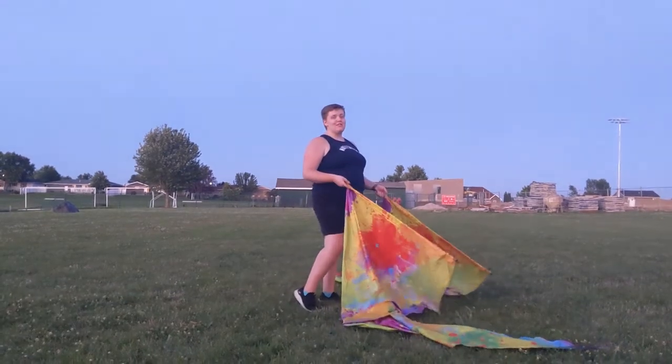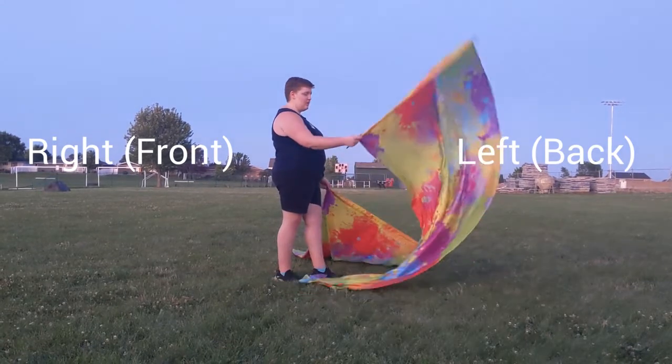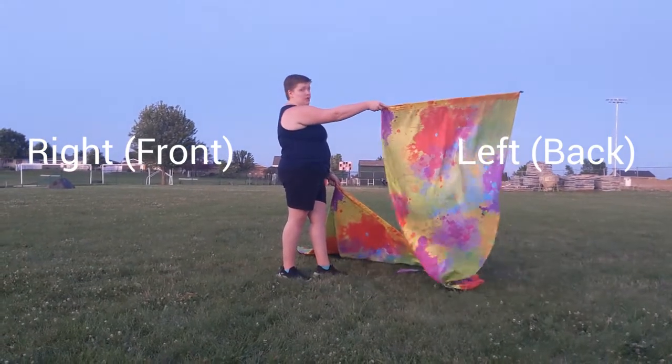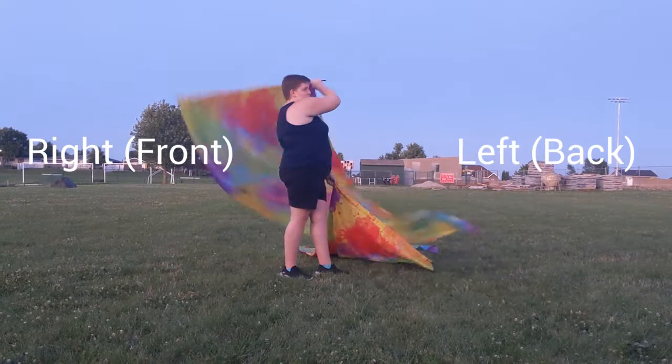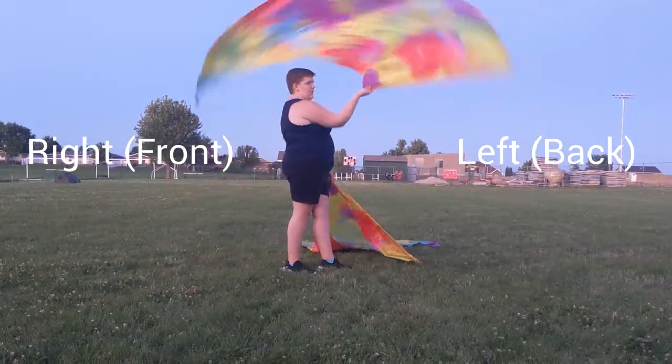Hi, I'm Kaylee. I'm going to teach you double dutch on swing. We're going to start with just your right hand. What you're going to do is take your right hand, you're going to start pointing it away from you, and circle over your right arm, and then your left.